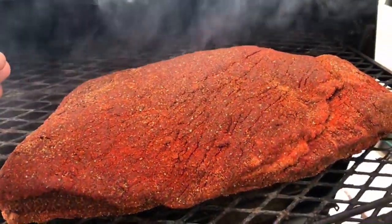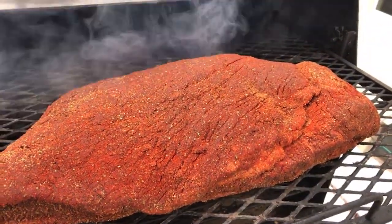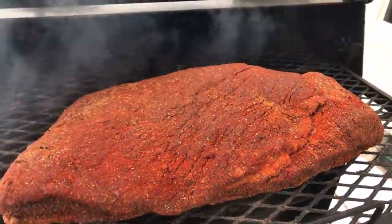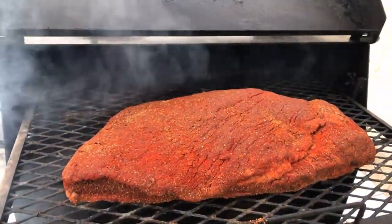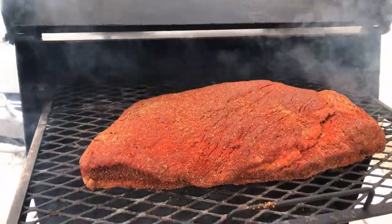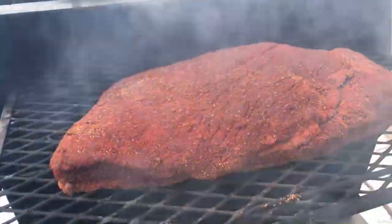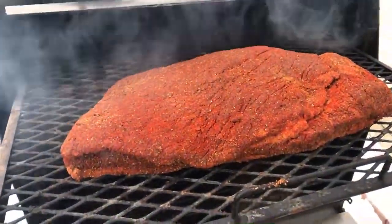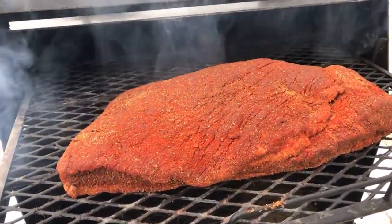This is the first time ever putting this much rub on a brisket. I'm hoping that this bark turns out like my boy over at Smoking Joe. I think I'm gonna do everything he did in his video — I just used a couple different rubs, but this brisket looks amazing.